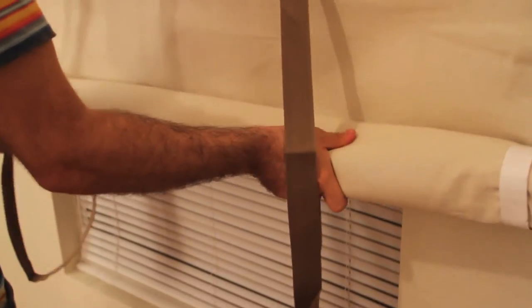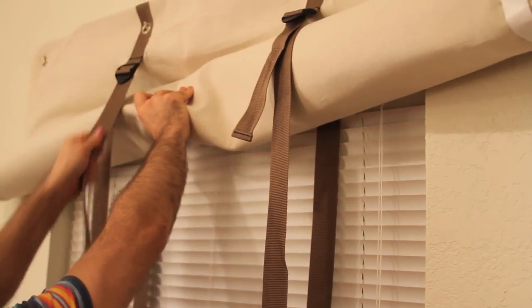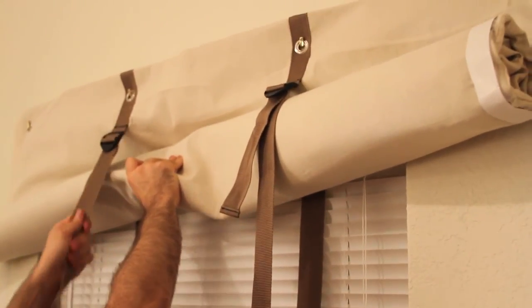Roll the curtain up by using the hand to begin the rolling motion, then cinching straps tight. Tuck straps into curtain once rolled.